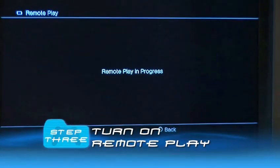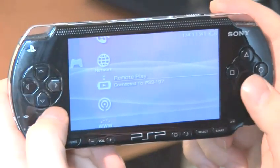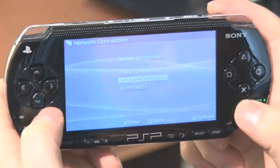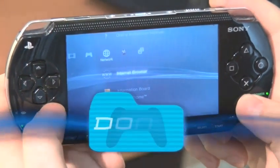Step 3: Turn on Remote Play. On the PS3, go to Network, Remote Play. On the PSP, go to Network, Remote Play. Select Connect via Private Network and select the PS3. And there you go — you should now see the PS3 screen on the PSP. Magic. Done.